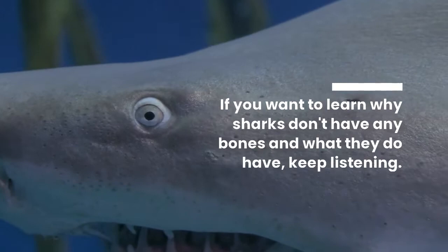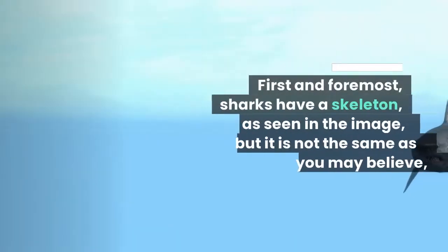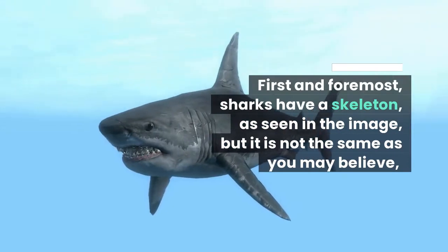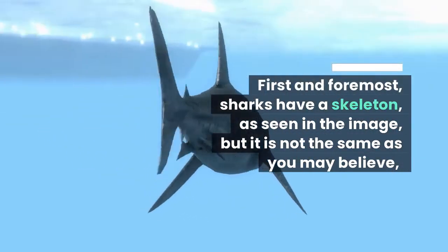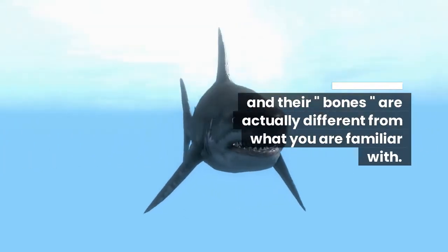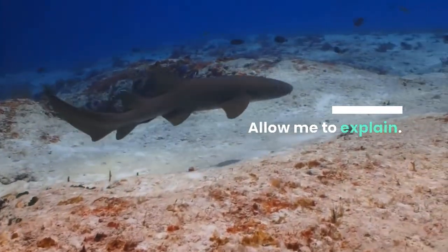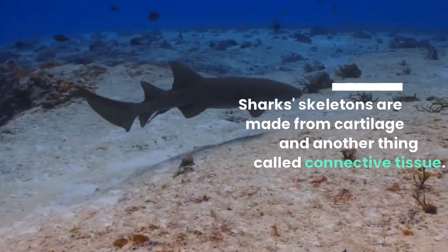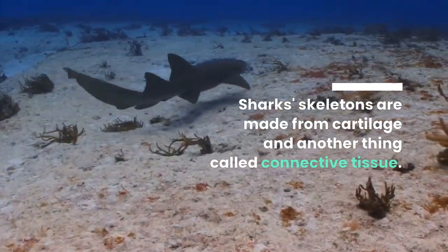If you want to learn why sharks don't have any bones and what they do have, keep listening. First and foremost, sharks have a skeleton, as seen in the image, but it's not the same as you may believe. Their bones are actually different from what you are familiar with. Shark skeletons are made from cartilage and connective tissue.